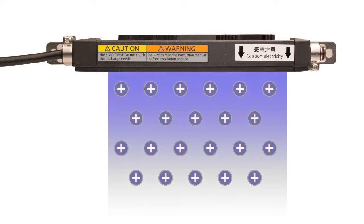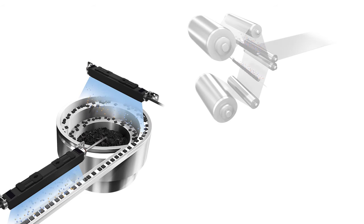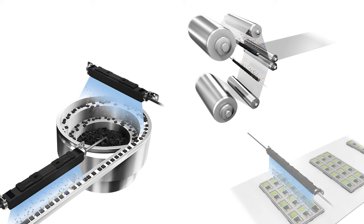The ERX uses a pulsed AC ionization method, making it possible to remove surface charges without the need for a compressed air source. This is very beneficial for eliminating the damaging effects of static on very small or lightweight parts that are prone to unintended movement when exposed to a high pressure airstream.